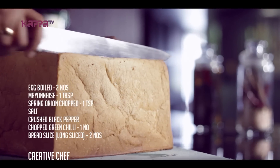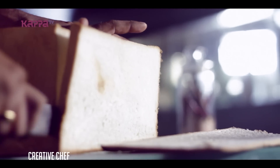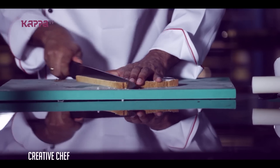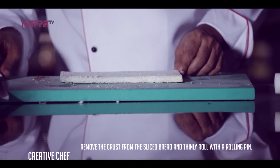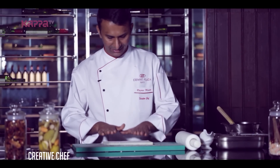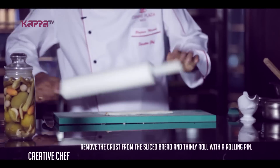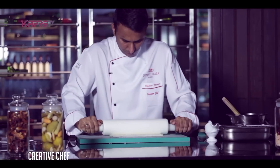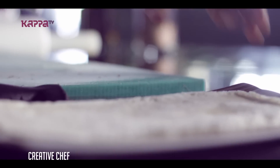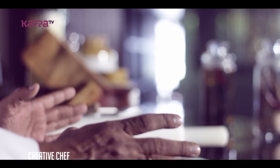This is Crown Plaza. Now we are going to eat Egg Mayonnaise Pinwheel Sandwich. We are going to slice the bread and make a thin roll, then make a filling ready for this Pinwheel Sandwich. We are going to use Egg Mayonnaise.